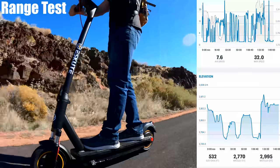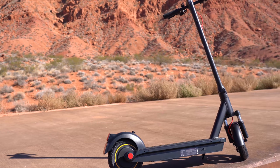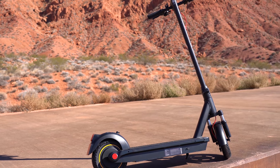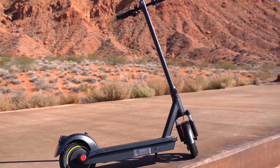Elevation gain wasn't bad at 532 feet — that is one of the lowest I've had. A 40 mile range is actually one of the better ranges in this category, topping GoTrax and HiBoy, and tying with the Segway Max.